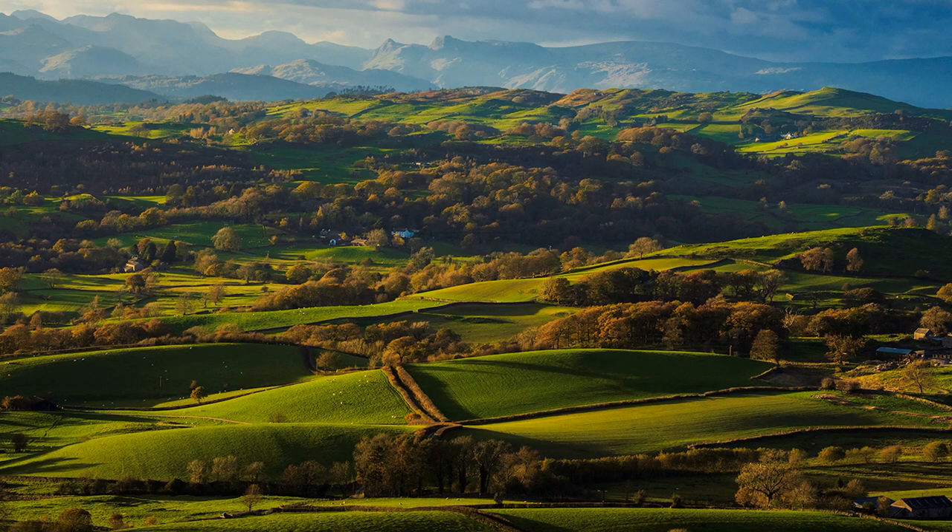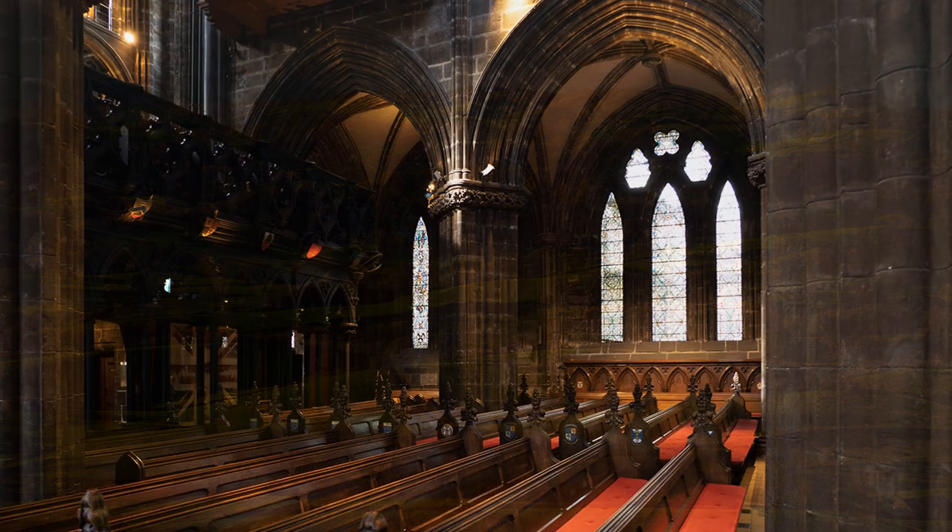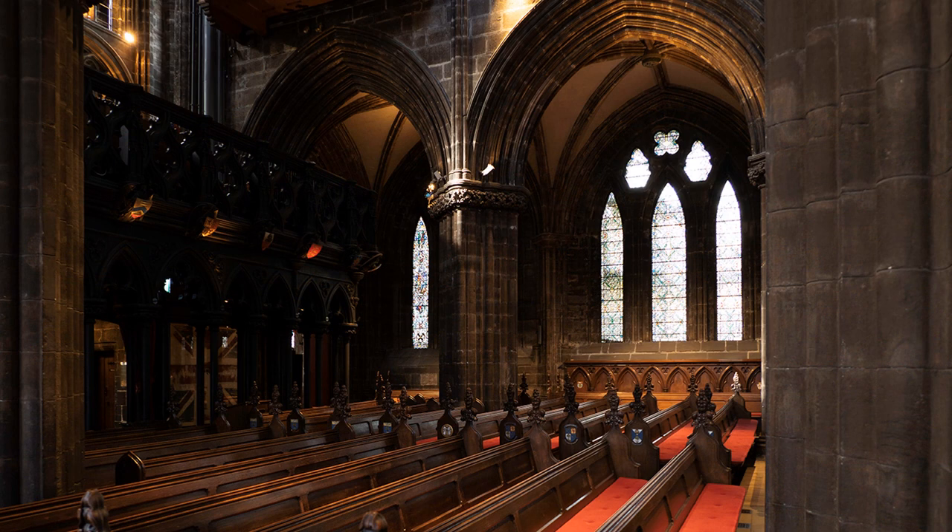Matrix metering is easily fooled if the composition has a high dynamic range, with a predominance of shadow and highlight, causing over- or underexposure, and sometimes both. A classic case is a dark interior of a church with a much brighter window, and whilst the human eye can accept the wide dynamic range, a camera as yet without intervention by the photographer cannot.